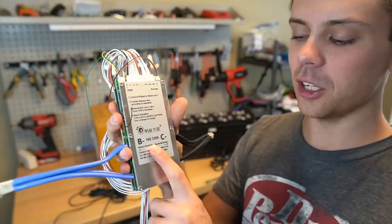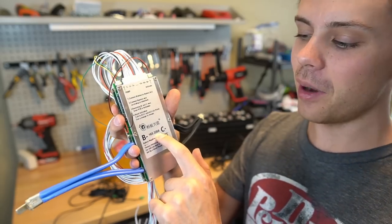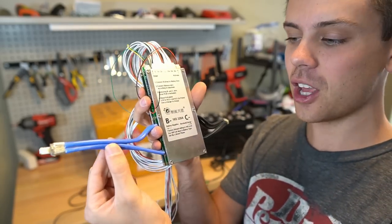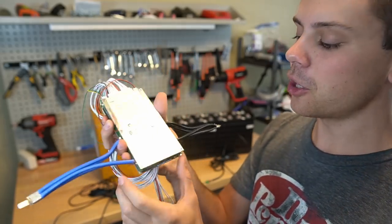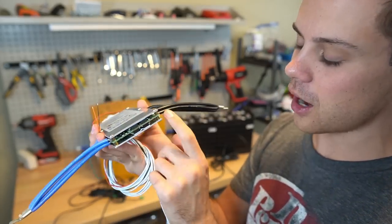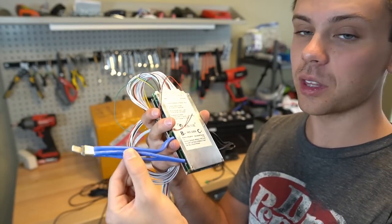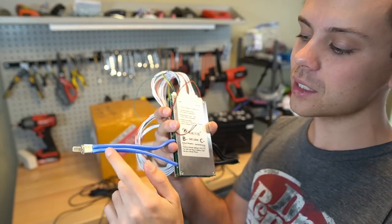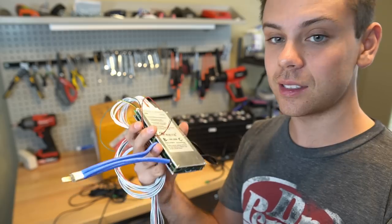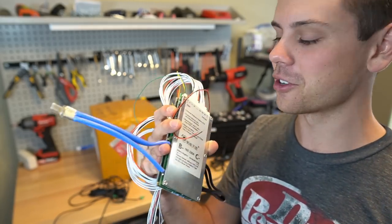Looking at it up close, the first problem I notice is it says 320 amps on here but you have four 10 gauge wires. Will these handle 320 amps? Absolutely not. So we may need to open it up and solder our own wires on. However, with a 48 volt battery system and a 5 kilowatt inverter at 100 amps, we can still use these wires for the size system I want to build — this is not going to be pushing 320 amps.